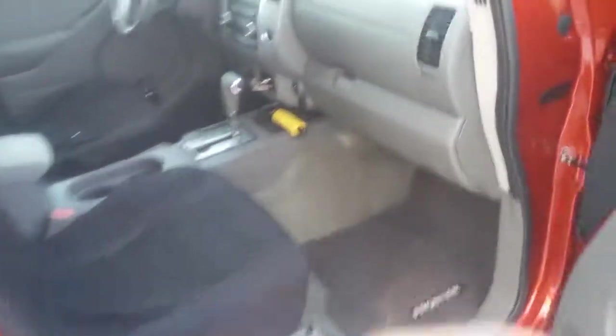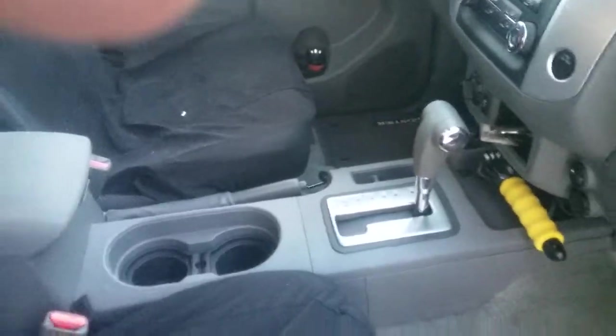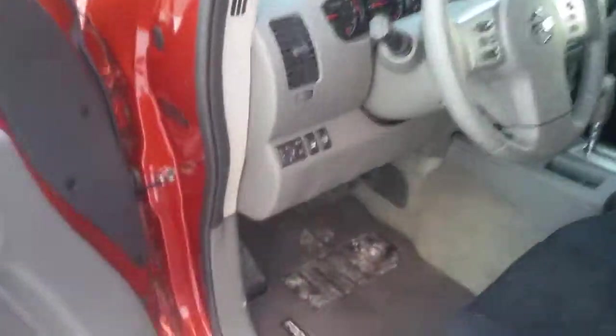And here's the passenger side. Let's start it up in a second. Here's the front side and hood — it's a little bit dirty. I live in Iowa, so it's hard to keep vehicles clean in the winter. It's like 20 degrees out or less right now. Let's start it up.